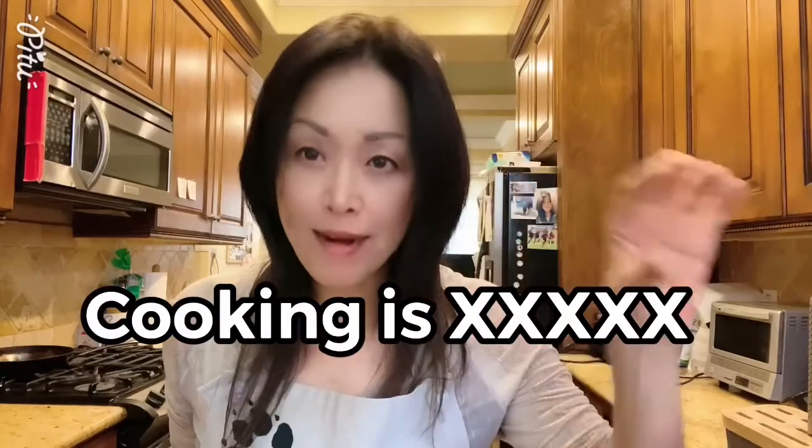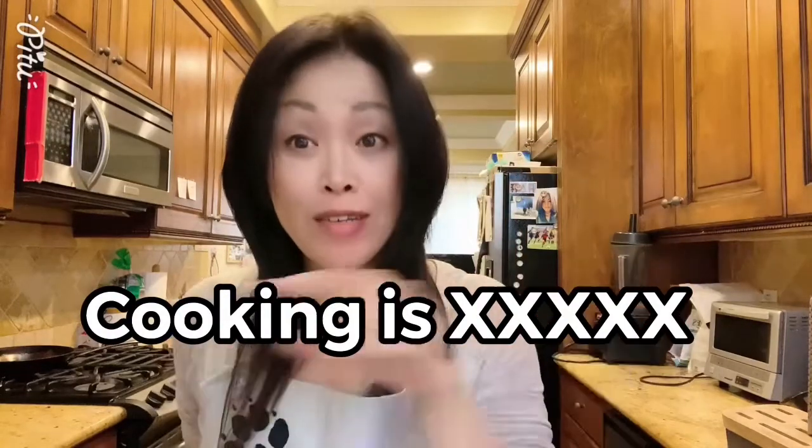Please fill the blank. Cooking is blank. Cooking is what for you? For me, cooking is love, art, entertainment, and science. Cooking is fun.